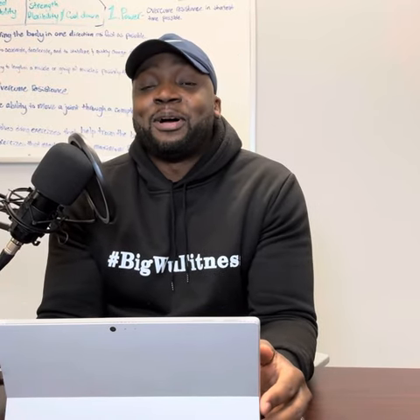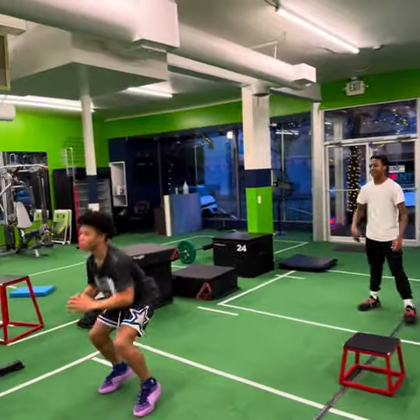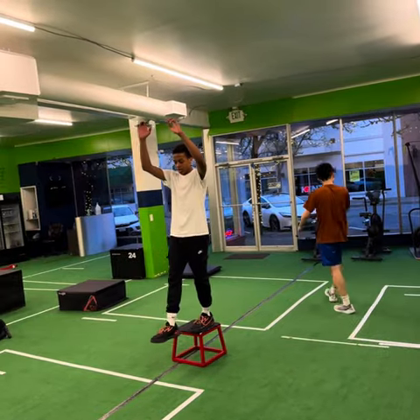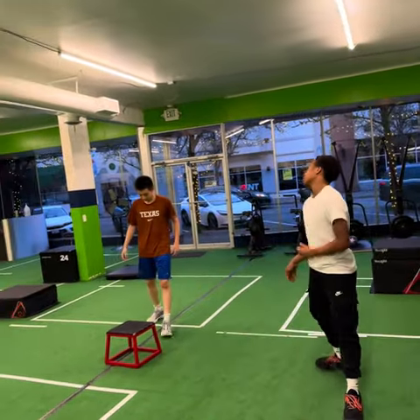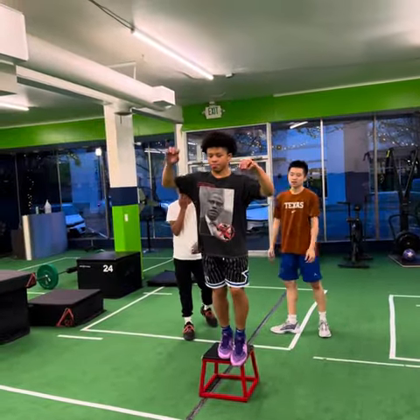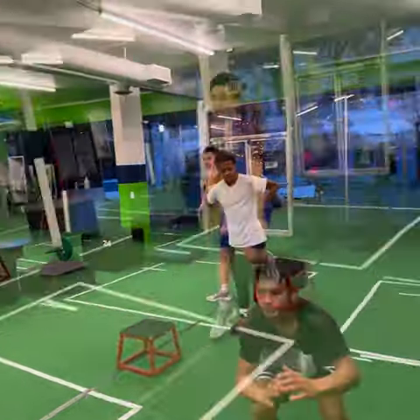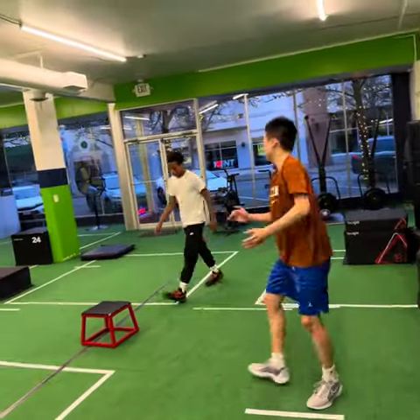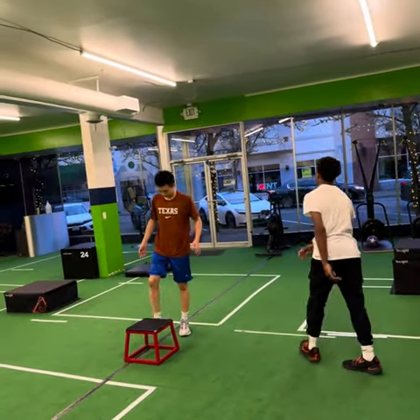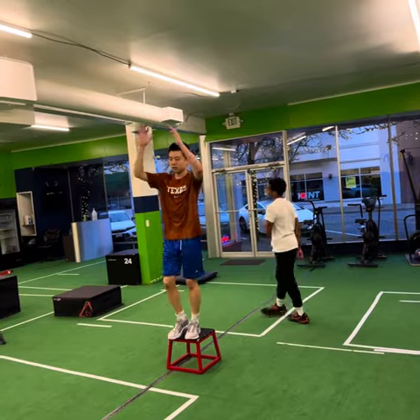The first type of plyometric we'll be talking about is short ground contact time plyometric, and the next type is long ground contact time plyometric. The first exercise they are performing is the depth jump to lateral broad jump. This drill is a short ground contact plyometric, and it is good for improving an athlete's force production. This exercise will help them improve their lateral explosiveness when competing. The ground contact time for the depth jump to lateral broad jump is around 0.5 seconds or less.